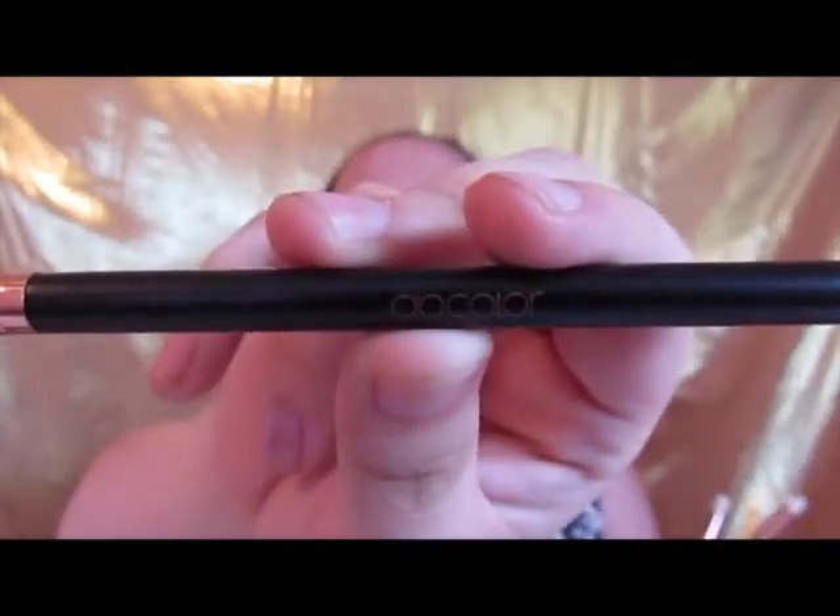I'm actually trying out some brushes I recently got. They are really nice rose gold brushes that came from Amazon — I will link them down below. It's a brand I already know I love. They sell a lot of the really pretty mermaid brushes, but this is just a regular set because I don't ever actually use my mermaid brushes because I love them too much. The brand name is Doe Color, I think is how that's pronounced. Anyway, back to the look today.